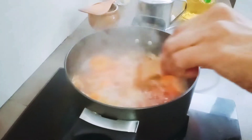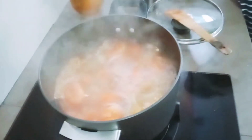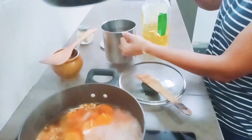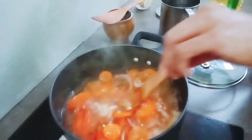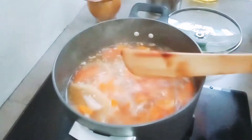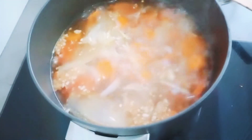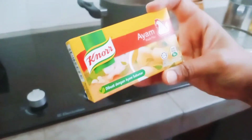The color has changed. Just pour a bit of water in. Yeah, the soup is like this. Okay, these are chicken cubes — I'm going to put in one chicken cube.